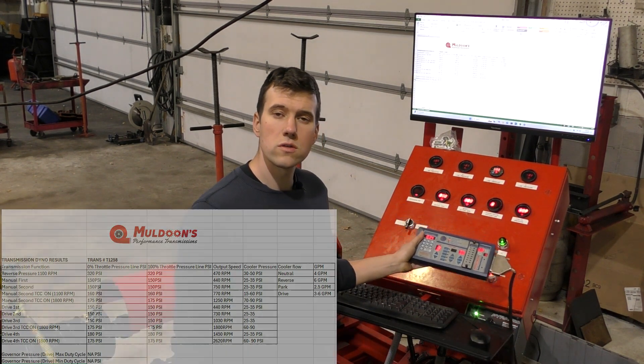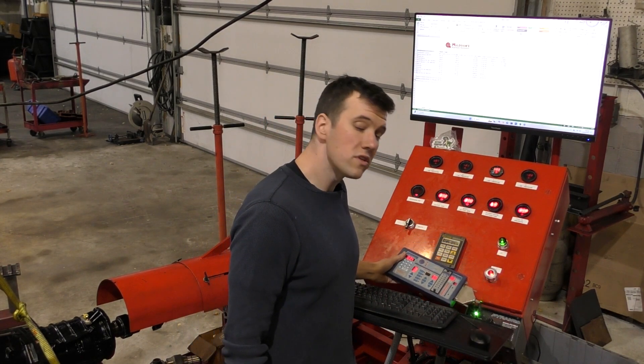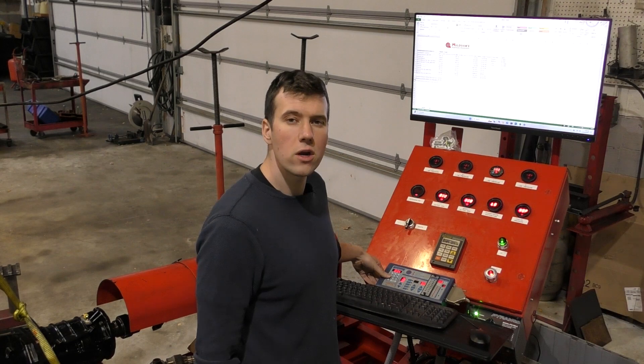This is the standalone controller which is capable of controlling 47RH, 47RE, and 48RE transmissions.